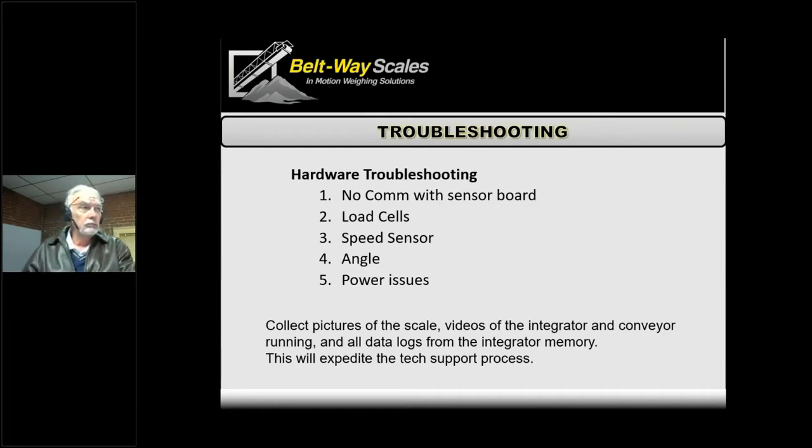Otherwise, we do traditional load cell troubleshooting. You can see in the manual — you can do ohms checks, millivolt checks, all those things. The millivolts are a lot easier because we can look at them right on the screen; you don't have to start tearing the box open and getting your meter out.